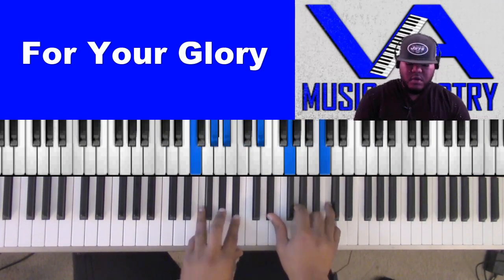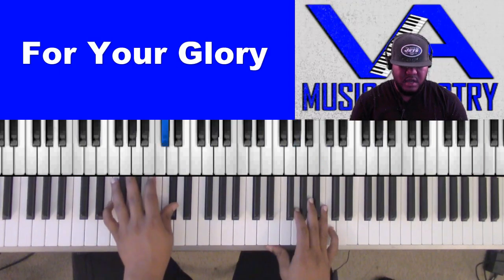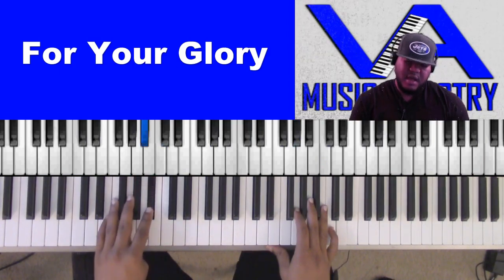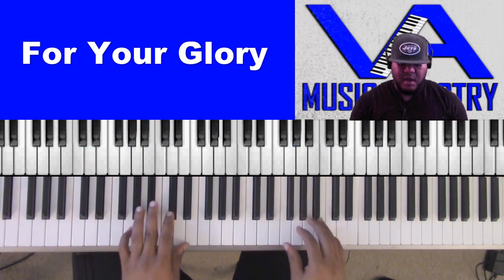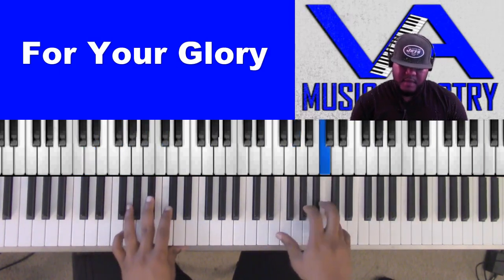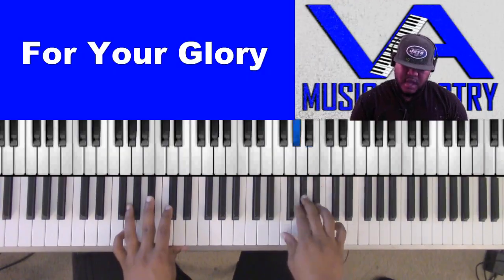Next we have a little move. The bass line is D-flat, B-flat, G, E-flat, D. The melody is A-flat, B-flat, A-flat, C, B-flat, A-flat, F.